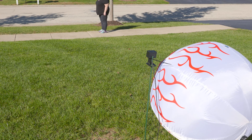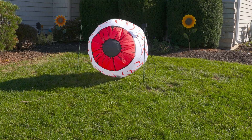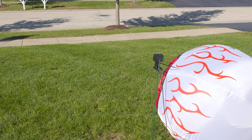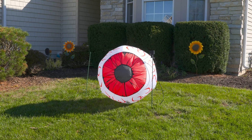Now let's go give this a try out in my yard. I used an inflatable for this, with some magnets and monofilament line on top and magnets and a plastic plate on the bottom to hold everything in place. When someone walks in front of the camera, the eye tracks their movement.